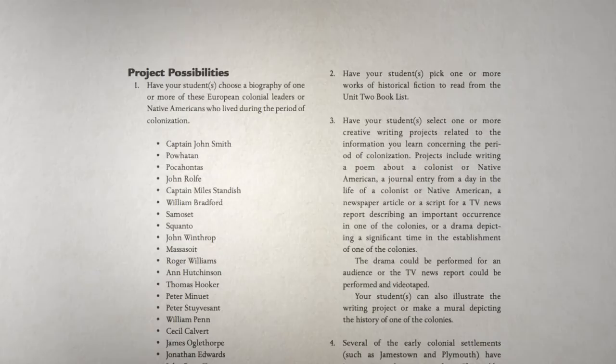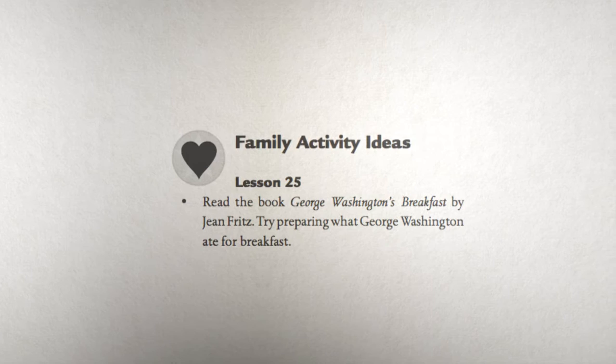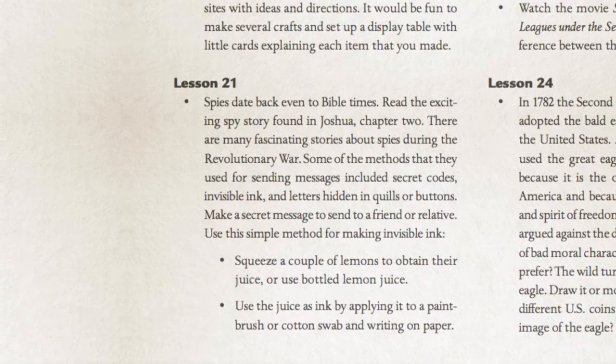The teacher's guide is an indispensable resource. Not only does it have answers for all of the written material, it also provides project possibilities for each unit, suggested reading lists for different age ranges, timeline figures, review games, and activities that the whole family can enjoy together. One of the beautiful things about the teacher's guide is that it saves you precious time researching outside sources because we've done the work for you. It even includes answers to the For Further Study research questions — so when a student is assigned to research espionage techniques of two Civil War spies, you'll find several paragraphs at your disposal in the teacher's guide about that topic.